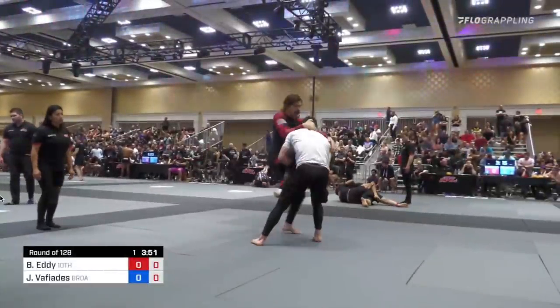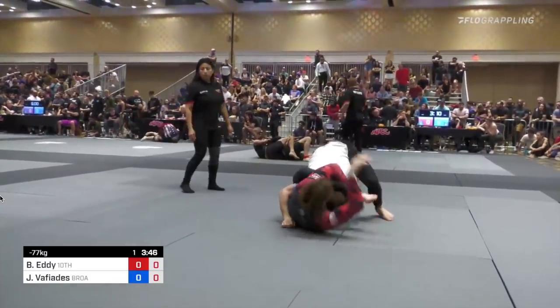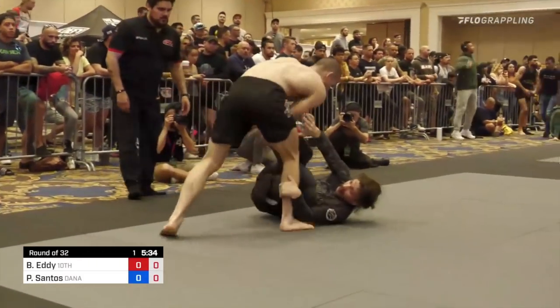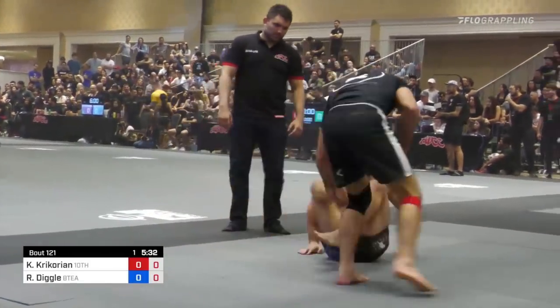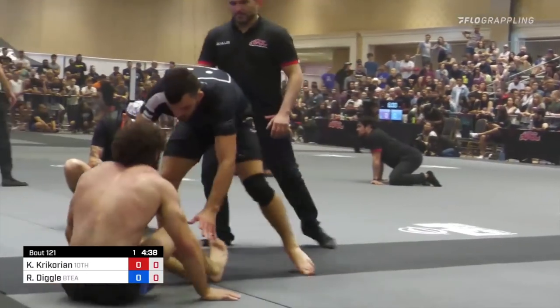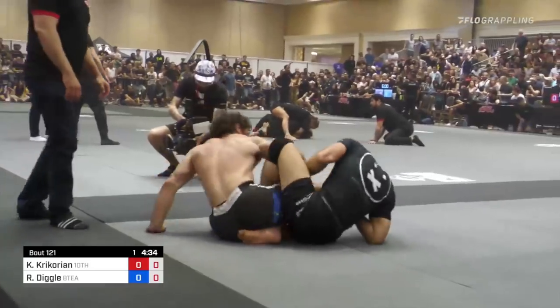Gordon tells Placido to control the head and push the shoulders. This prevents them from first getting a good connection to you while either seated or standing, and then dropping into a supine position to enter their attacks. As Placido grabs the head and pushes the shoulders, it forces his opponent into that supine position. We can also hear Gio Martinez telling Keith Krikorian to do the same thing. A key strategy seen in the trials is to push their shoulders, threaten a guard pass so they fall supine, and as they bring their knee to their chest to prevent the pass, use that opportunity to enter into the legs.